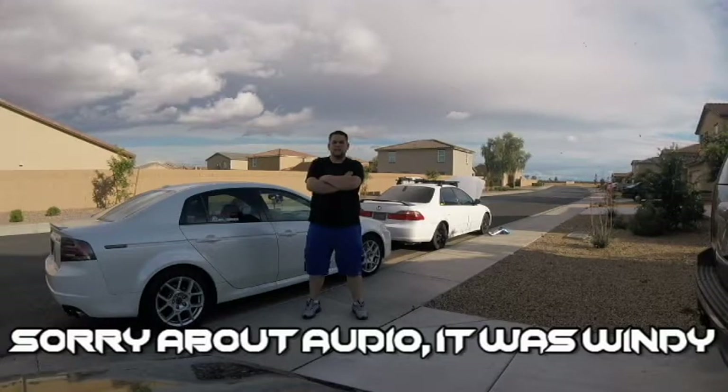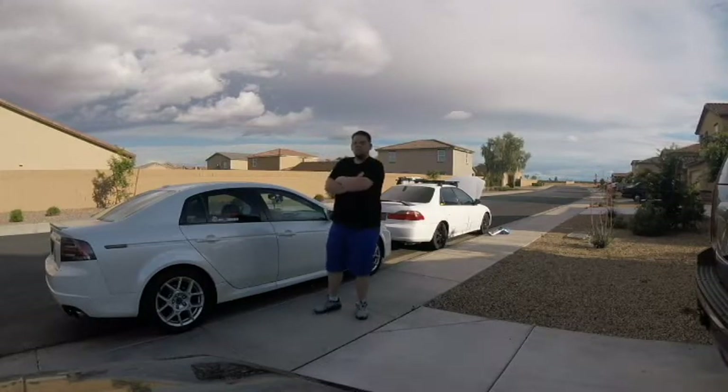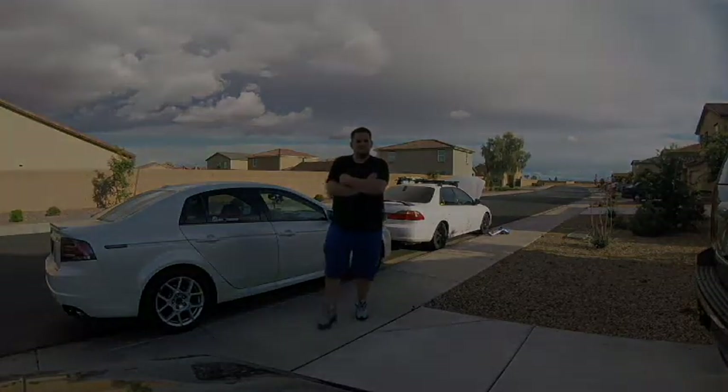Welcome to JR Score. Today I'm going to show you how to replace the interior lights on a 2007 Acura TL. It's pretty easy and pretty simple, so let's not make this too long.